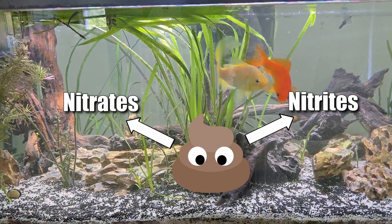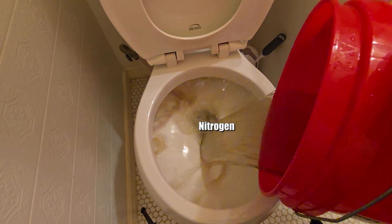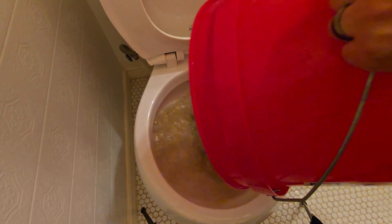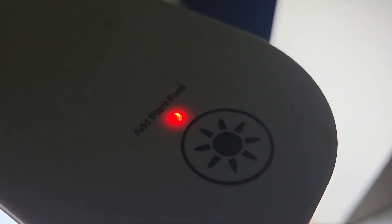What does dirty aquarium water have in it? Nitrates, nitrites — nitrogen. So when I do water changes on my tanks, I dump nitrogen-rich water down the drain just to buy another version of nitrogen water. I'm literally throwing away fertilizer and paying for fertilizer at the same time. That red light is a constant reminder that I'm getting scammed.